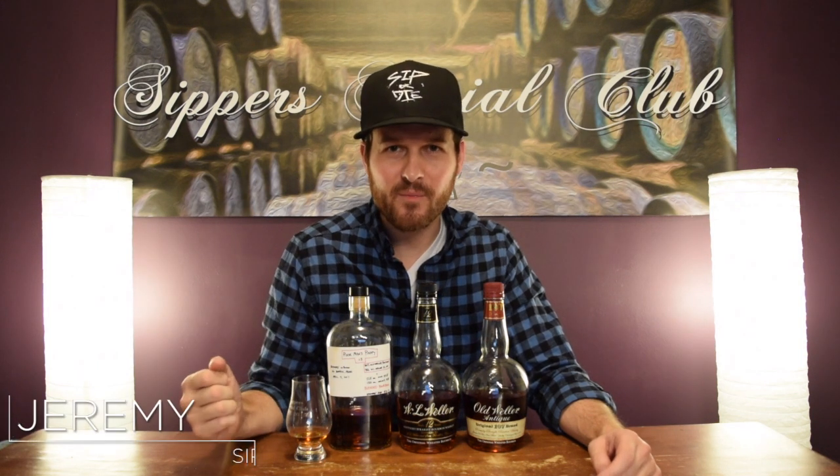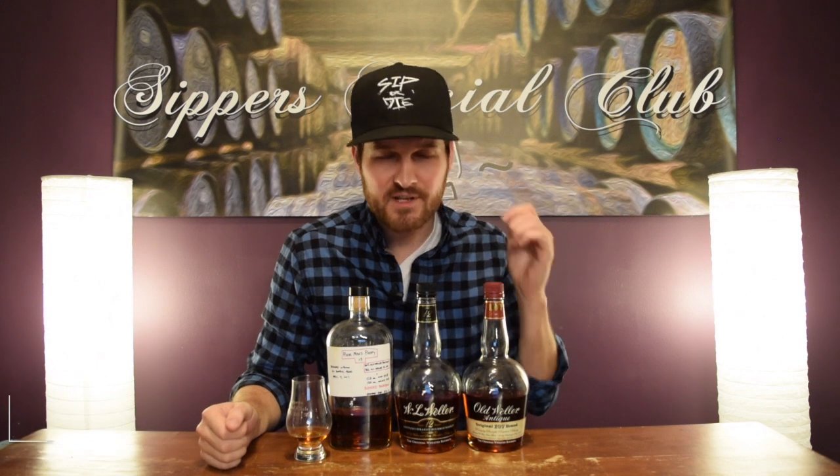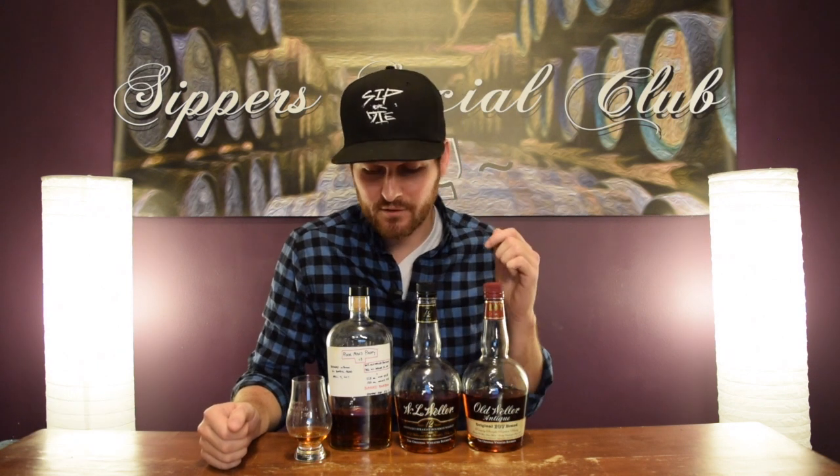Hey, welcome to Super Social Club. I'm Jeremy. Today, my own Poor Man's Pappy. It's the standard 60-40 split of Old Weller Antique and Weller 12, which makes it about 50.1% ABV. I will let you know if it's better than the sum of its parts after I nose it, taste it, and give it a mark.